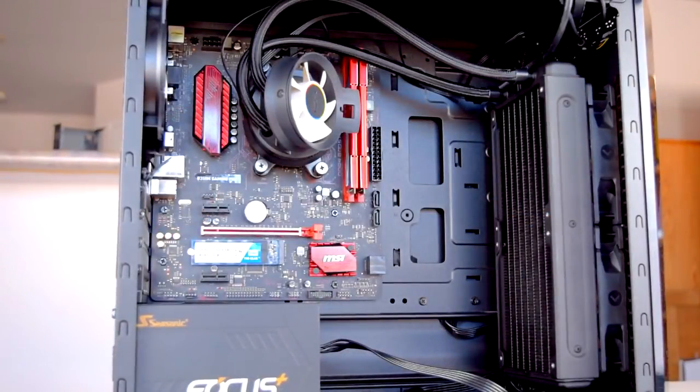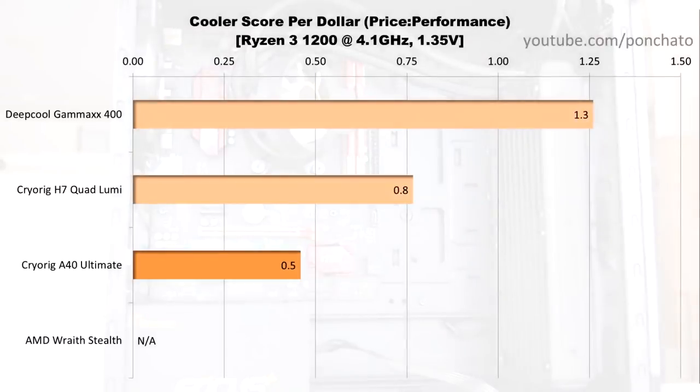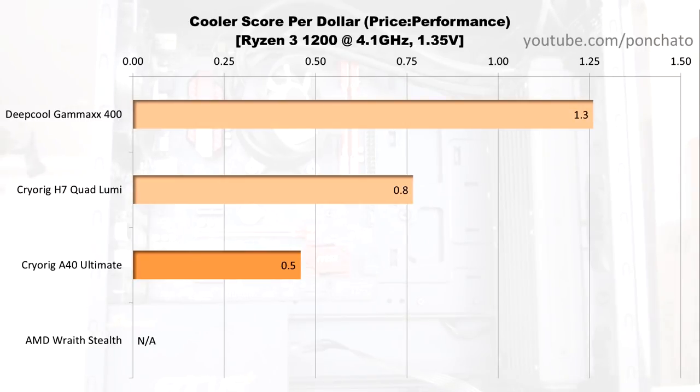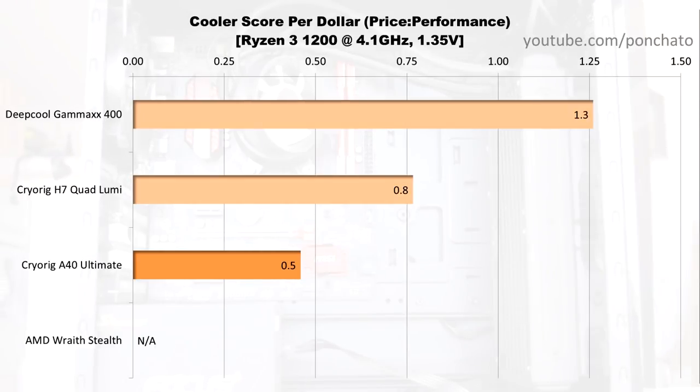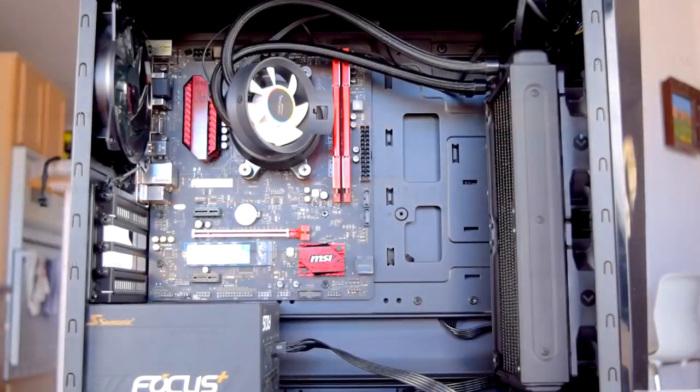Finally, we'll look at cooler score per dollar to compare price to combined noise and cooling performance. The A40, unsurprisingly, falls behind other much cheaper options — the Gammaxx 400, for example, only costs about $20. At this price range though, someone building or upgrading a PC is probably more concerned with straight-up performance, which the A40 excels at, rather than price to performance.